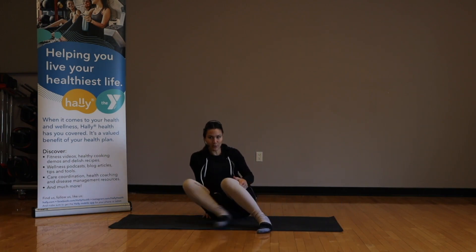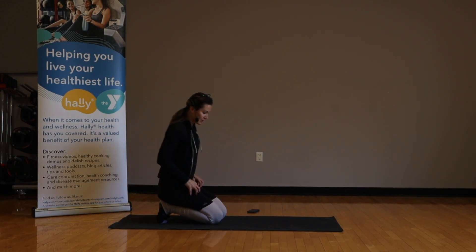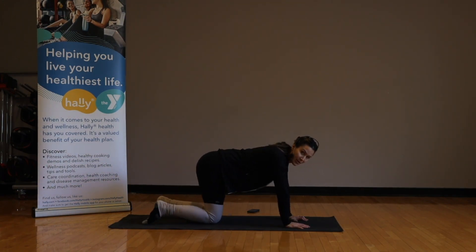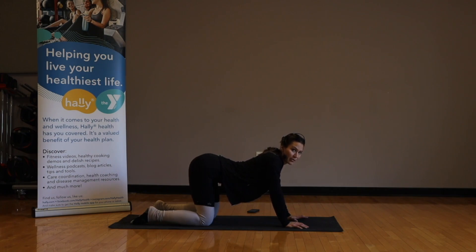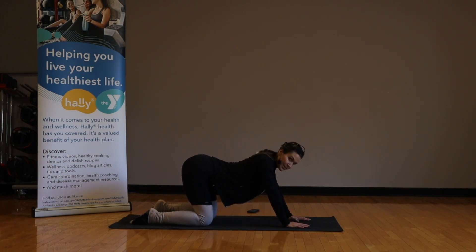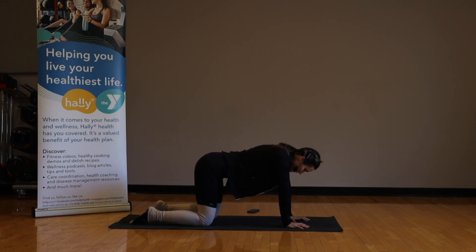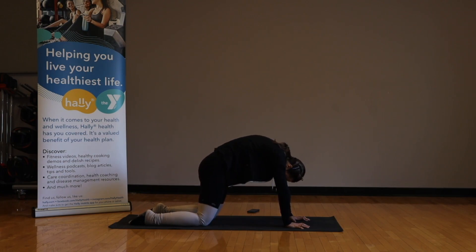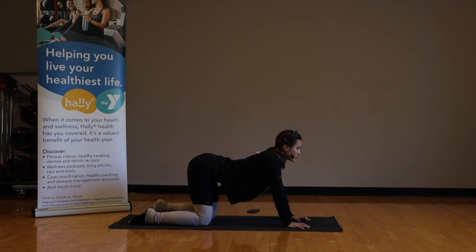Let's come on to all fours. Take a nice moment. Let's do a simple cat-cow. Inhale — drop your lower back down. Maybe push the hips back a little more to create a little more arch in the lower back if you need to. Exhale — push through the hands and upper back, tuck the tailbone. Inhale, rise back up, drop the belly.